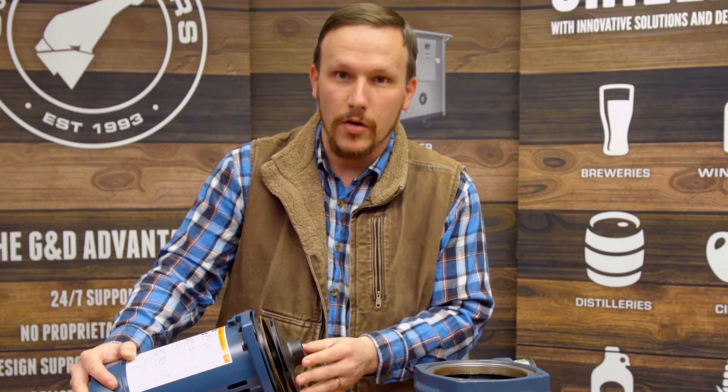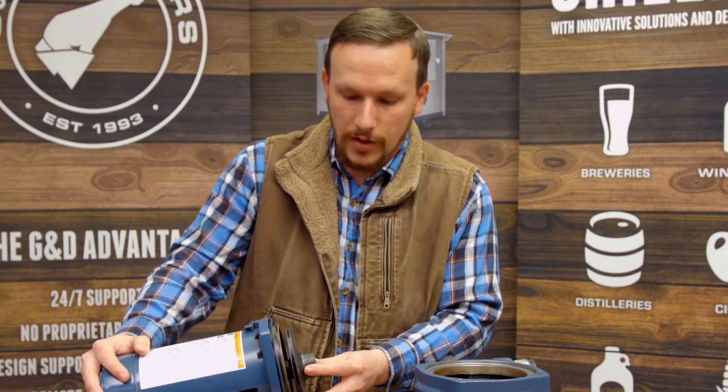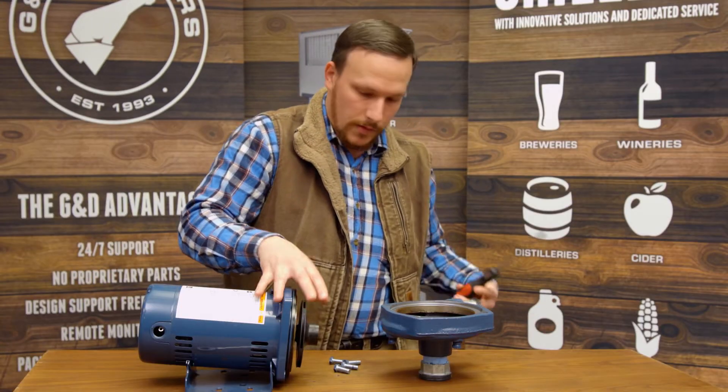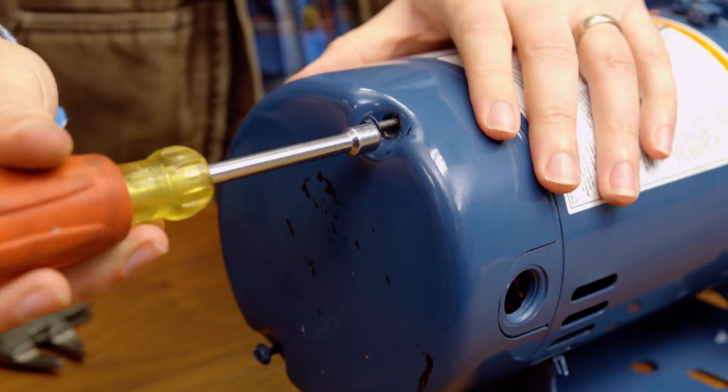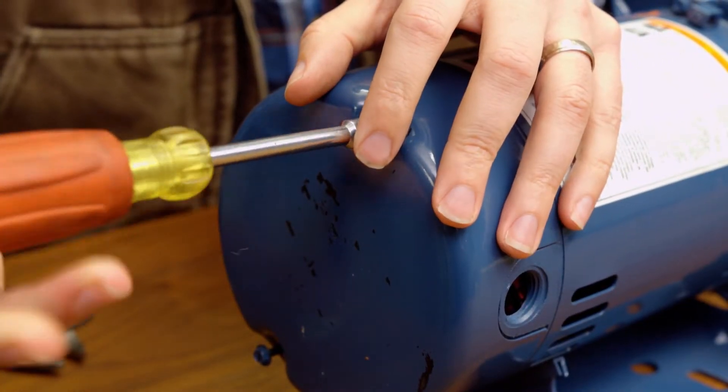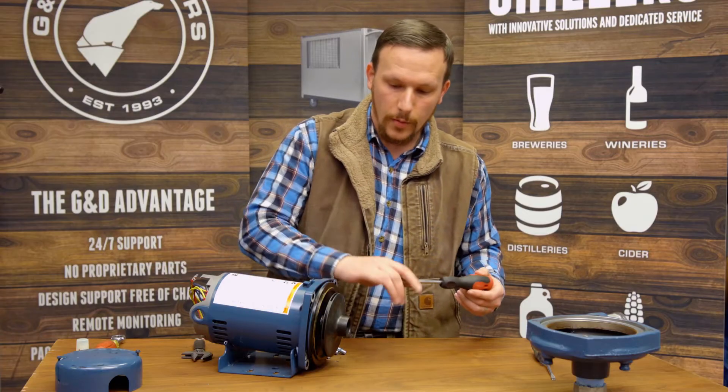The next step is to remove the impeller from the shaft of the pump. This model has a screw holding the impeller to the shaft — some do, some don't. It depends on the specific model.